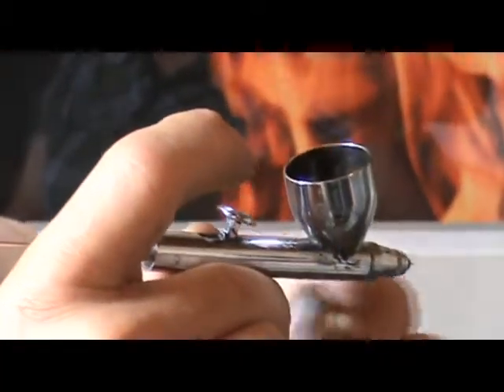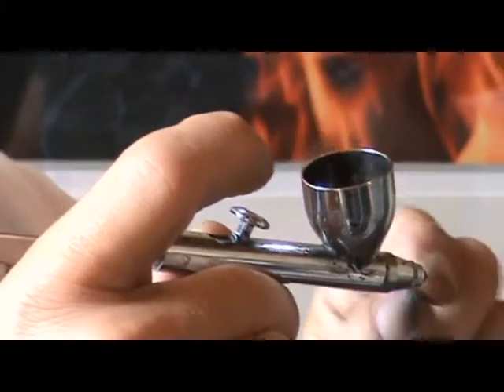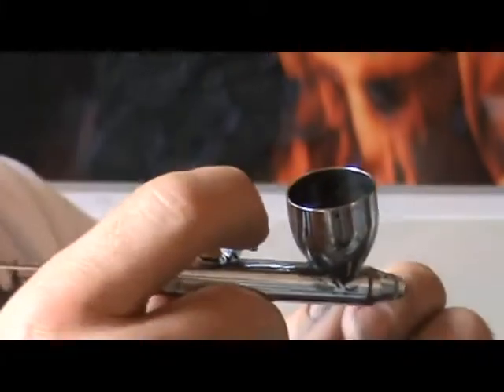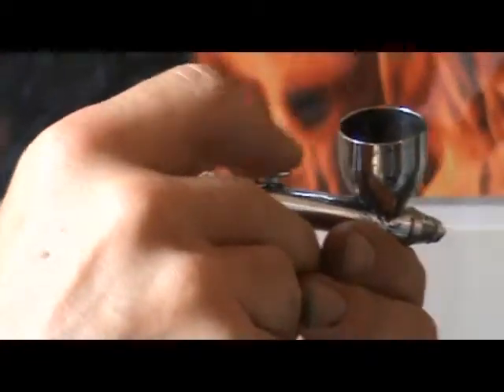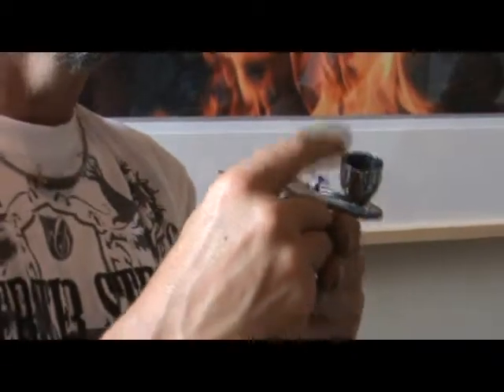What happens then is the product that's on the end of the needle is still there. So the next time you touch it, there'll be a little shot again. So what you want to do — you always want to go forward before your finger goes up. If you have trouble with that, just leave the air on, don't ever shut it off. That's a really bad habit and a hard one to break. So always forward before you go up.